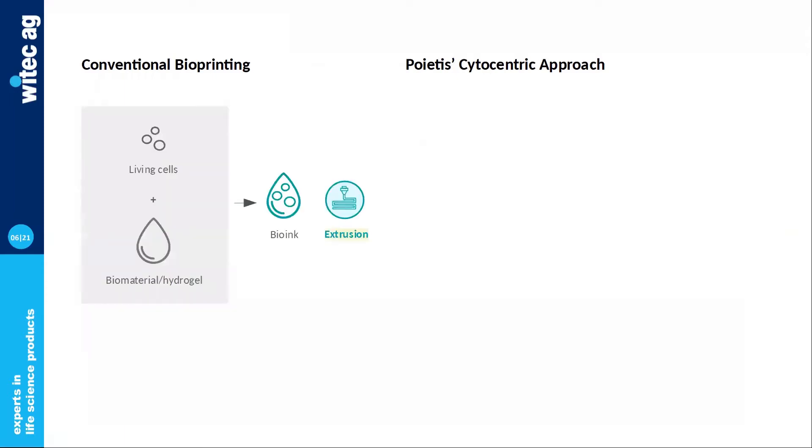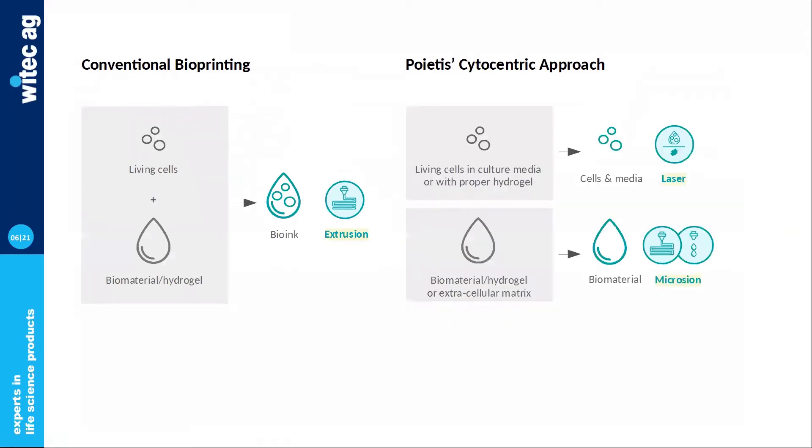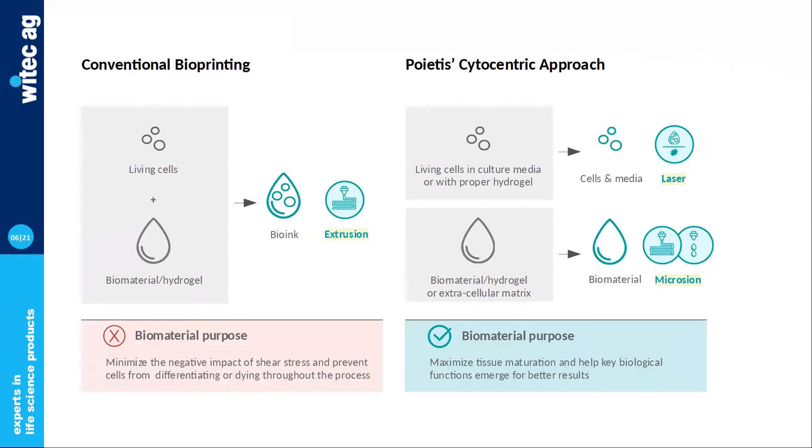It's quite interesting to see the difference between conventional bioprinting and the cytocentric approach enabled by NGB-R. With conventional bioprinting, people rely on bioinks — a mix of living cells and biomaterials — that gets extruded in XYZ. NGB-R allows cells and biomaterials to be printed separately with different technologies, so laser bioprinting changes the way you approach biomaterials because shear stress isn't an issue anymore. It's a shift from a chemistry-oriented to a more biology-oriented standpoint.